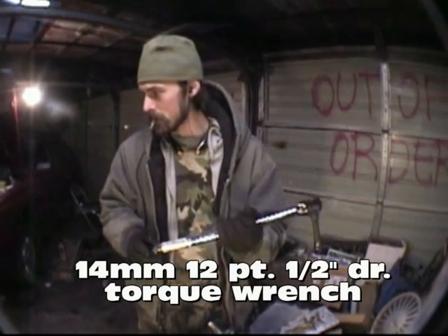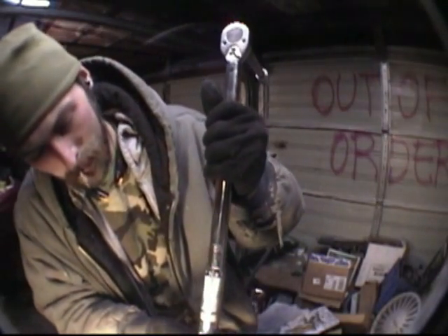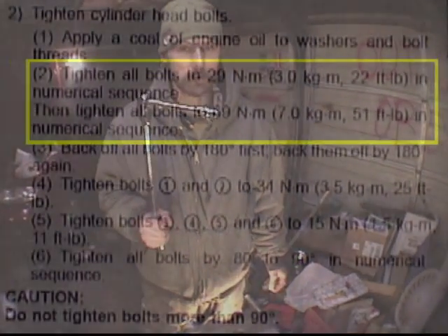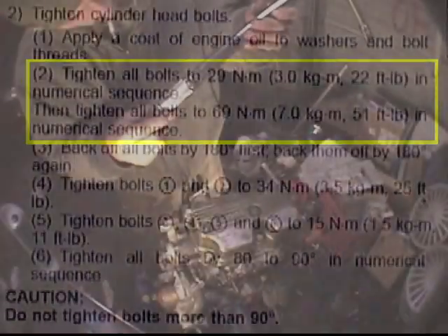According to our instructions, it says to torque our bolts down to 22 foot-pounds of torque. So we're going to dial in our torque wrench here to 22 and lock her down. Step two: torque by sequence to 22 foot-pounds. I have my torque wrench set to 22 foot-pounds of torque. So here we go.